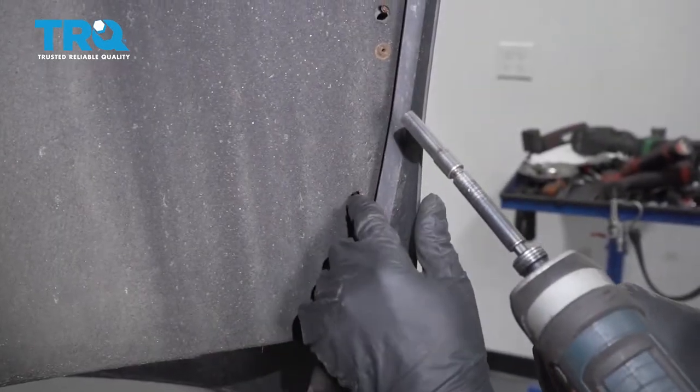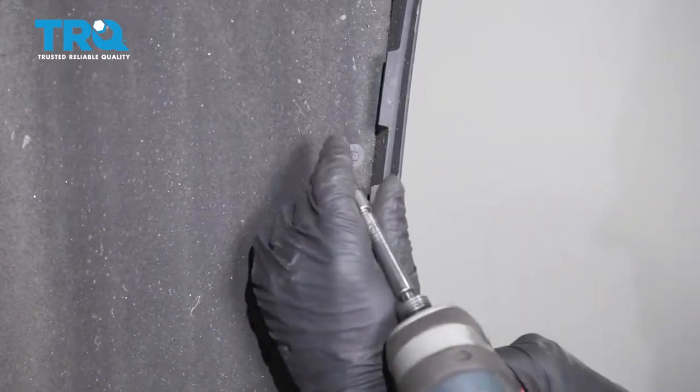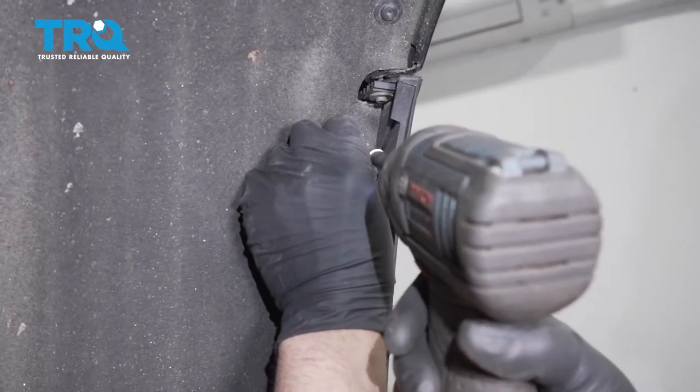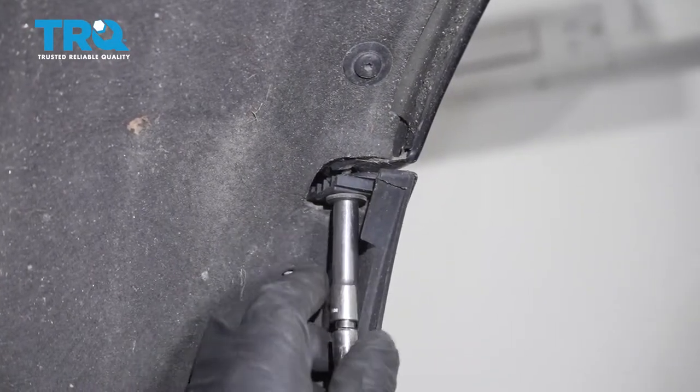Inside the wheel well, we wanna take the bolts out right there — there's two more up here. Use a 7-millimeter socket and take those out. There's a bolt right here too — use a 7-millimeter socket and take it out.